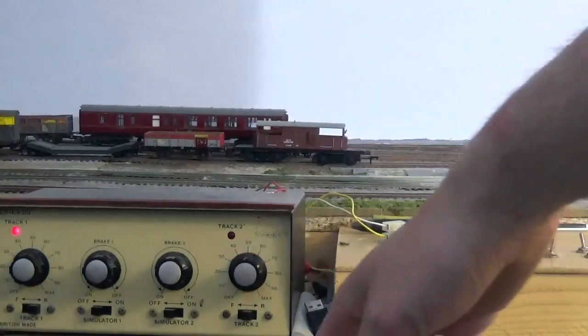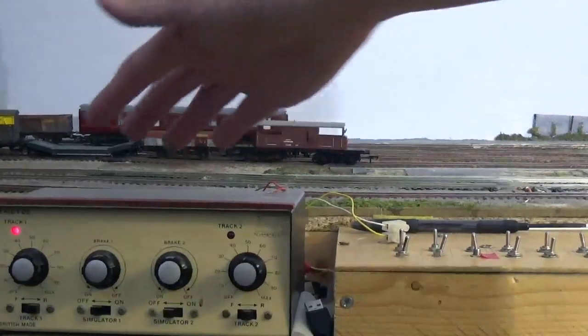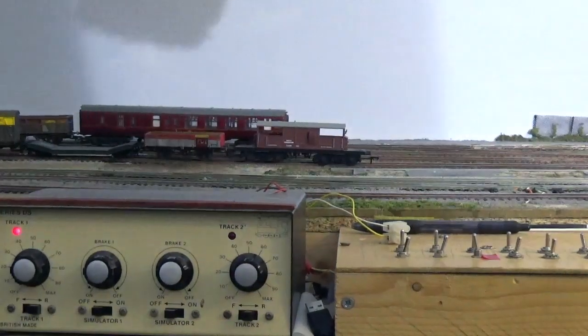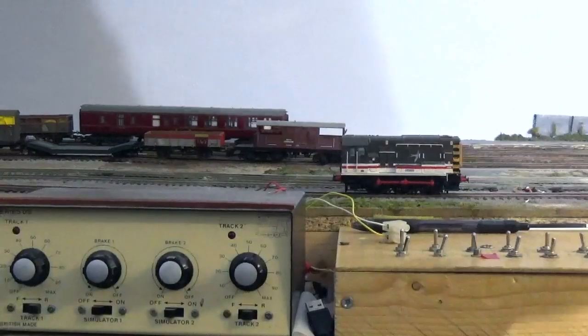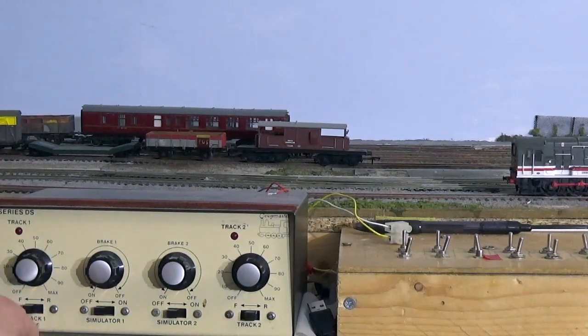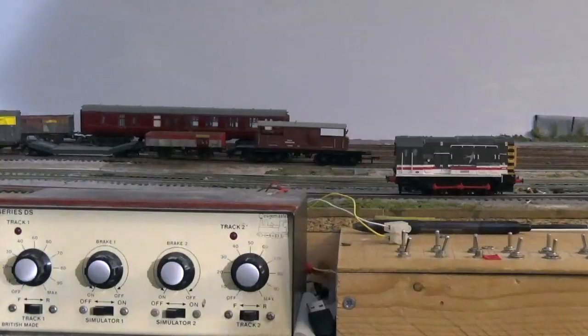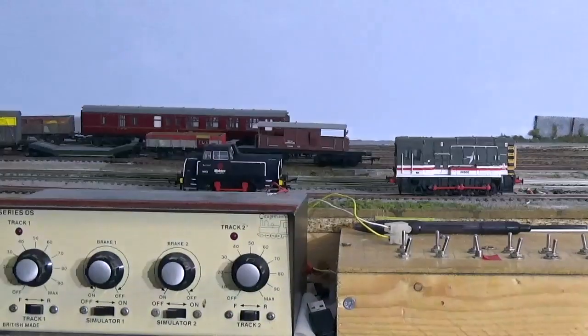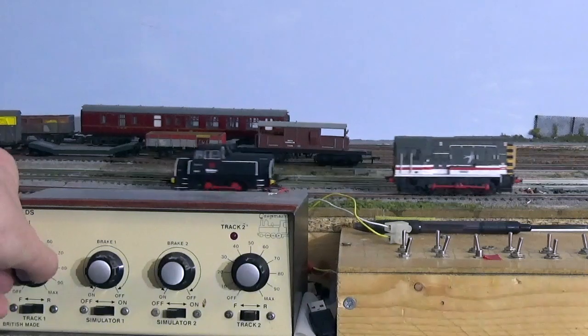We're going to start by looking at how a traditional analog model railway train set actually works. I have the controller — this is plugged into the mains, so we've got 240 volts coming in. It's actually two controllers in one unit. That regulator is plugged by two wires to the track. An analog locomotive has its wheels connected to a motor, so electricity is picked up by the wheels and transferred to the motor. If I now apply voltage you can see it runs; turn it off it stops. There's a polarity switch for forward and reverse — the more power up to 12 volts, the faster it goes. If you add a second locomotive they both roll but there's no real independent control.